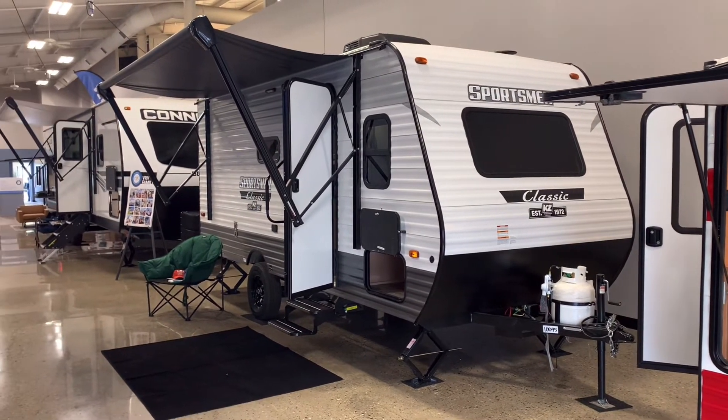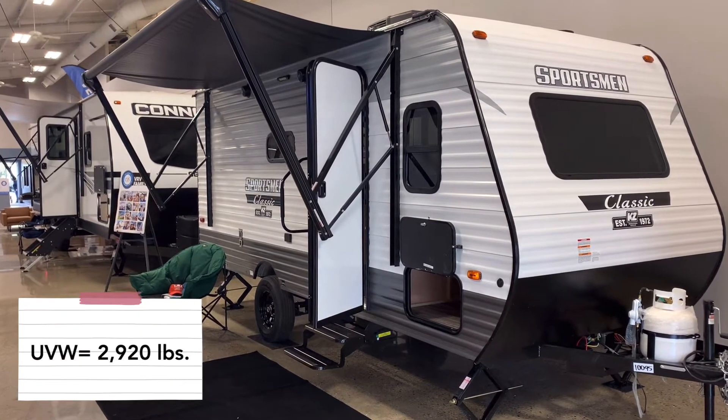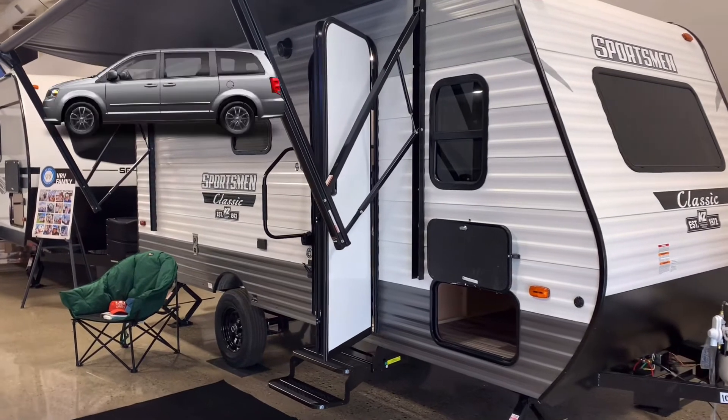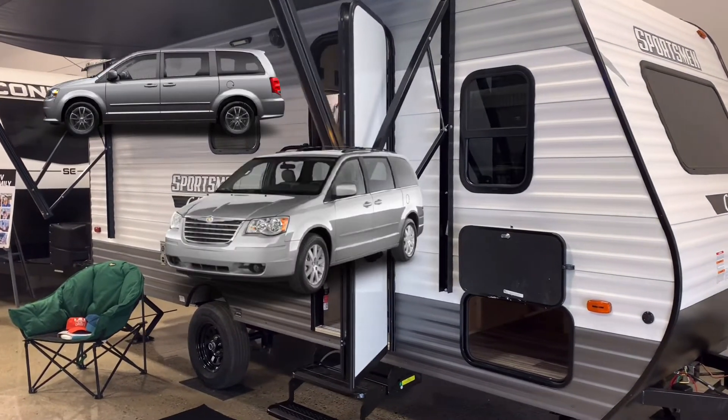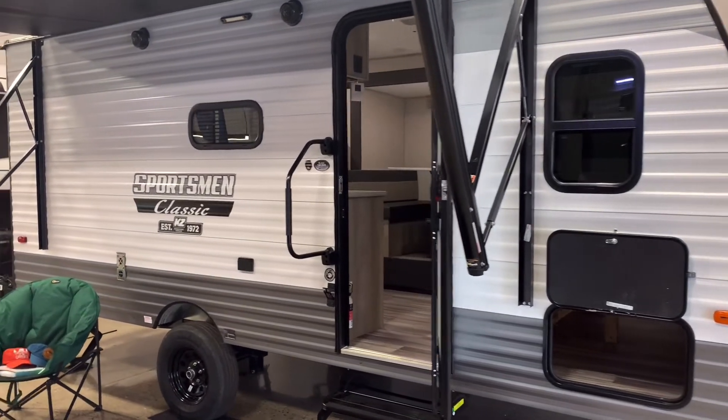The Sportsman Classic 181 has a low weight of 2,800 pounds, so if you have a vehicle such as a Dodge Grand Caravan, Chrysler Town and Country, or Ford Escape, you can pull this no problem — even loaded with all your gear.